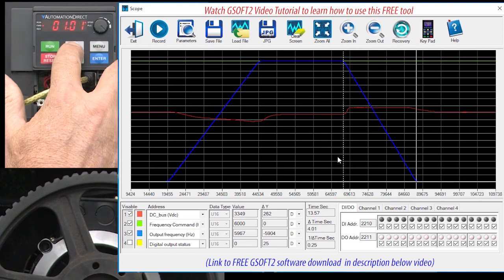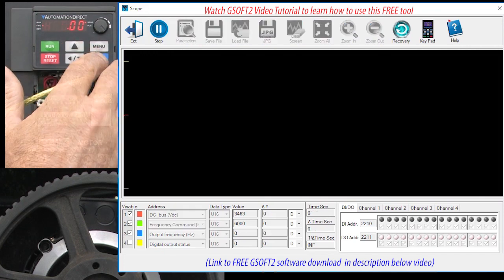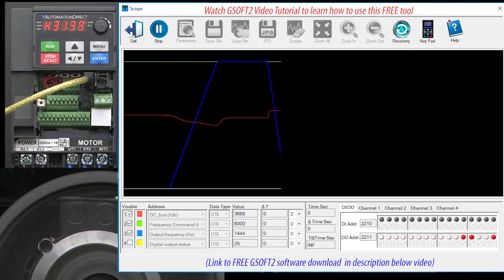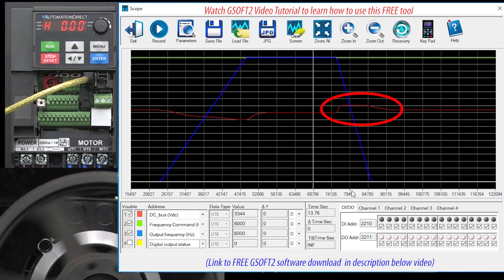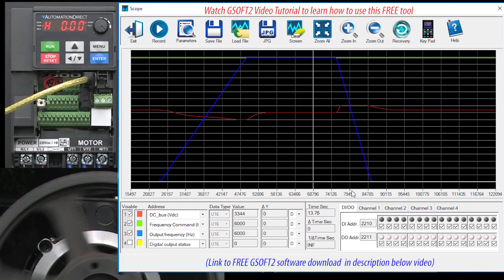Let's see how far we can push this. Let's cut the deceleration time in half to 2 seconds. Start the scope, hit run, let it ramp up. Again, no fault and a perfect deceleration ramp. And again, that DC bus was held to a safe level to protect the drive. And of course the pulley's inertia left the motor free spinning even faster.